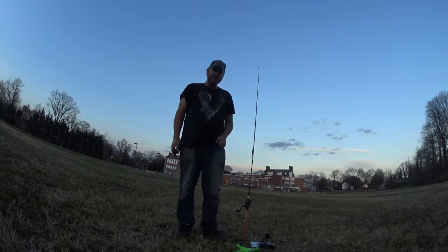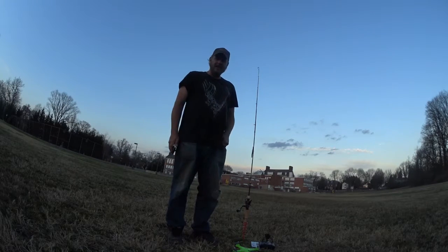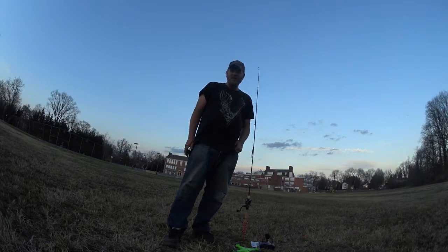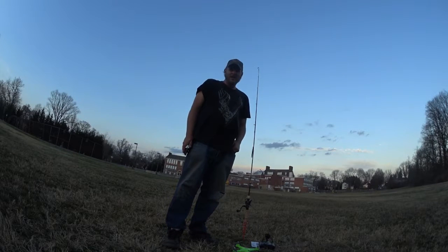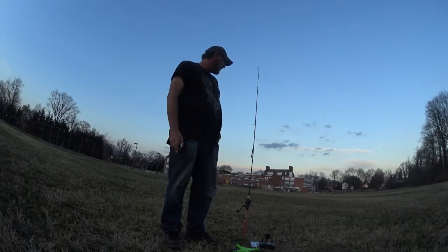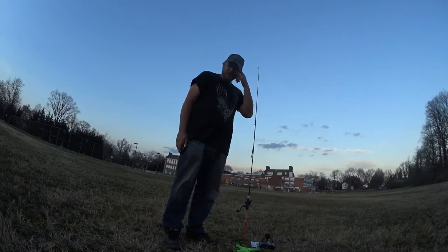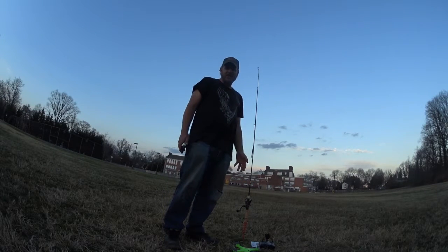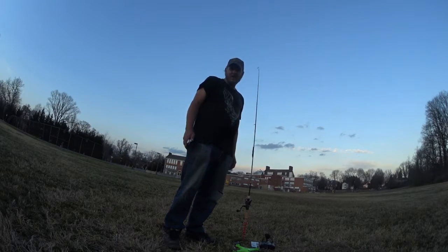Howdy y'all, this is Darkman from Darkman Fishing, and today we are experimenting with drone fishing. I fish a trophy bass lake that doesn't permit boating or wading, and there are some gigantic bass in the middle of that lake. I catch some nine-pounders, but from shore I can only cast so far. I like to sport fish and not use live bait, so I've come up with this as a possible solution to getting my line out deep.